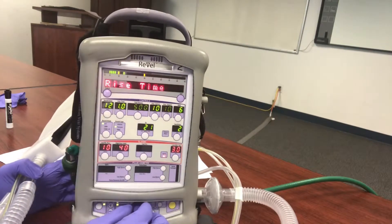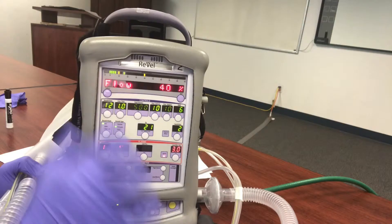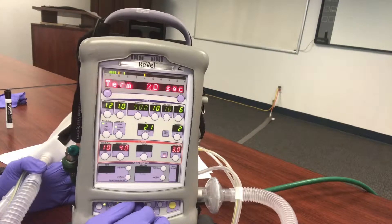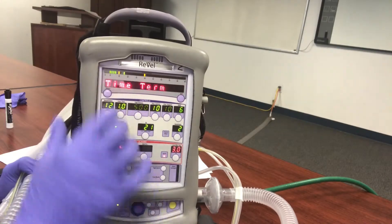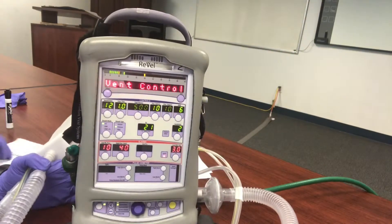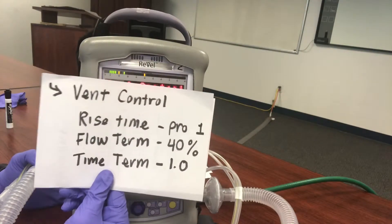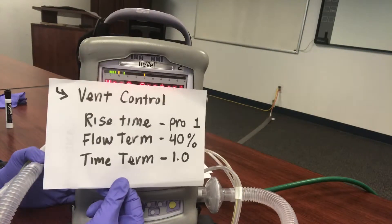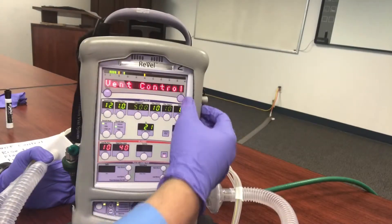Go to Vent Control, then Flow Term, and change it from 25% to 40%. Then go to Time Term and change it from 2 seconds to 1 second. This just gives you a more comfortable breath. As a cheat sheet: Vent Control → Rise Time → Profile 1, Flow Term 40%, Time Term 10%. You can screenshot this and keep it in your phone. Now we have it all ready to go.